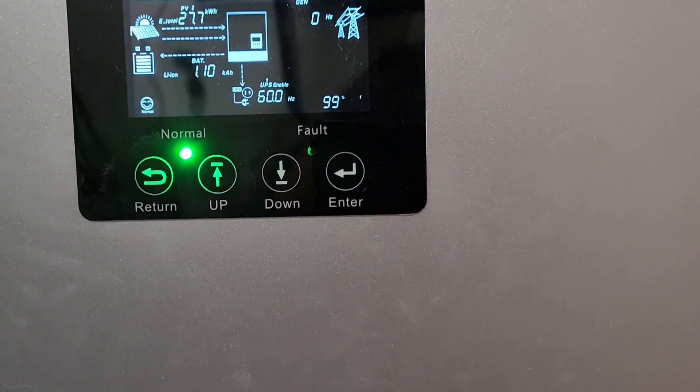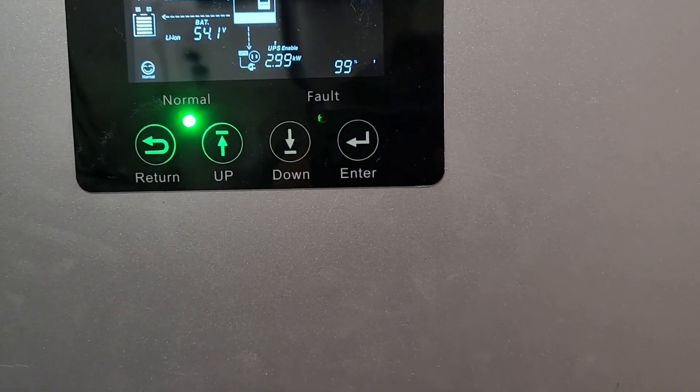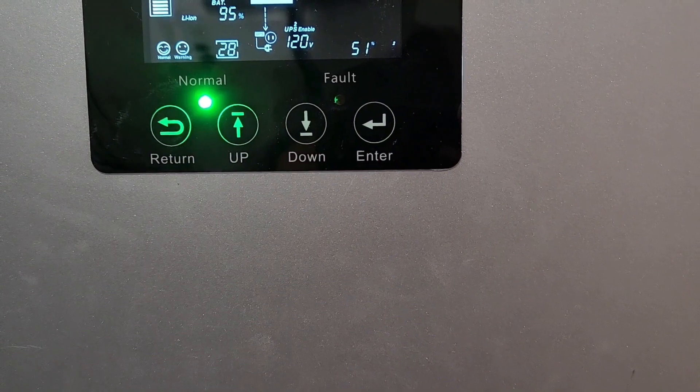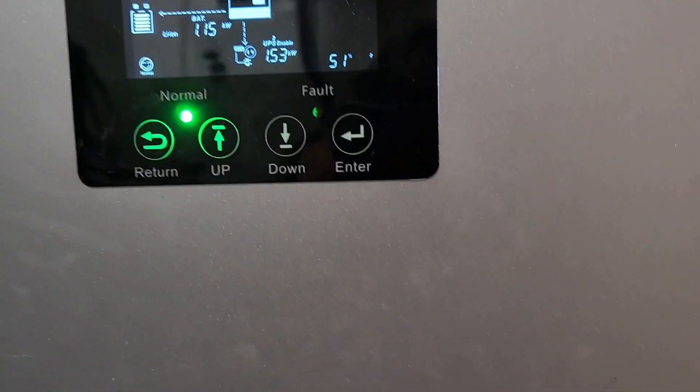All right, let's see if we can do a 5-amp overload. All right, 5 amps is a little high — let's go.